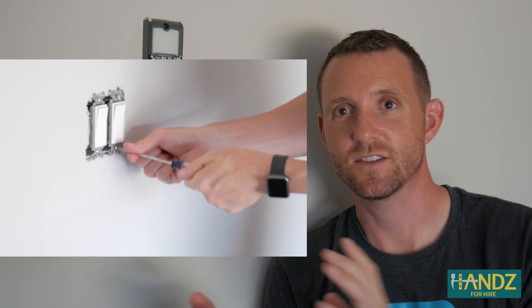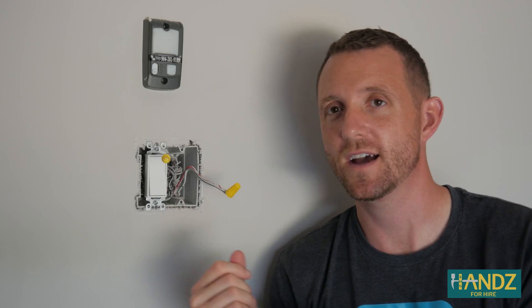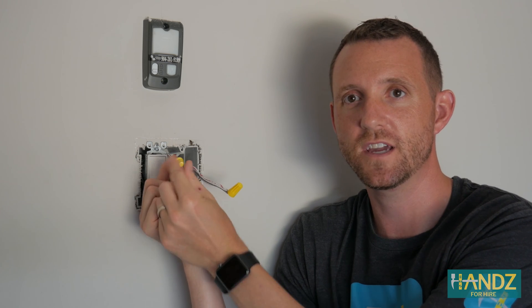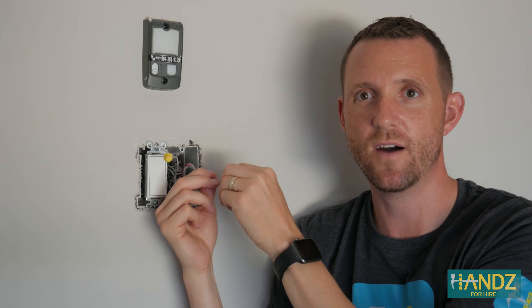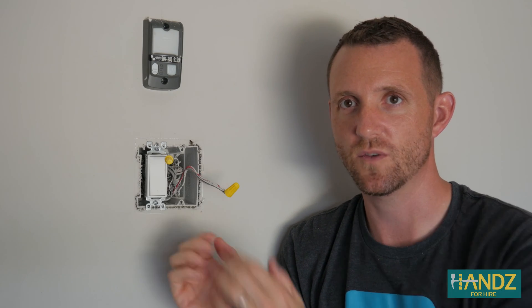Here's the switch where we're going to install the Pico remote. I removed the wall cover, took out the old switch, clipped the wires on the switch, and then I capped off the ground. I took the transfer wires and the hot wire and twisted them together, splicing them into one to close the circuit. Now we're going to tuck these back into the wall.